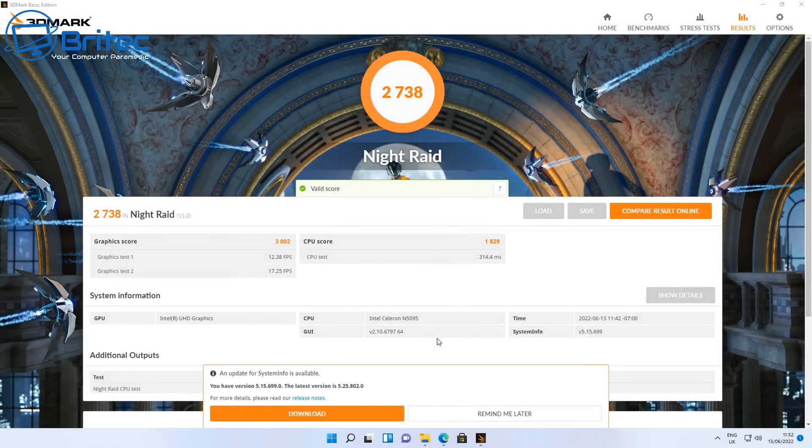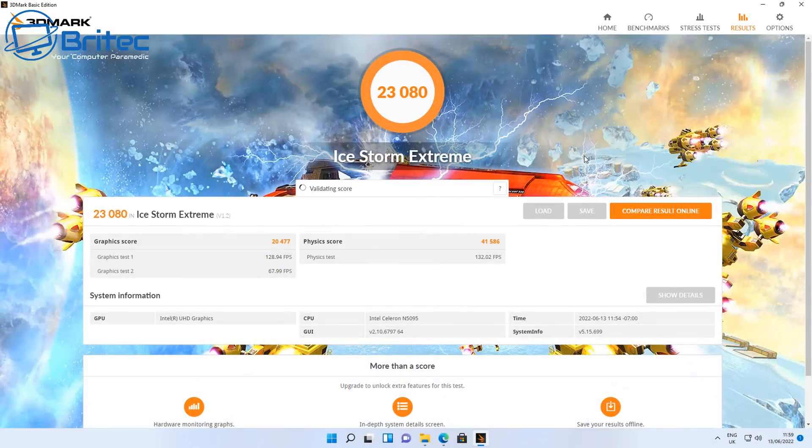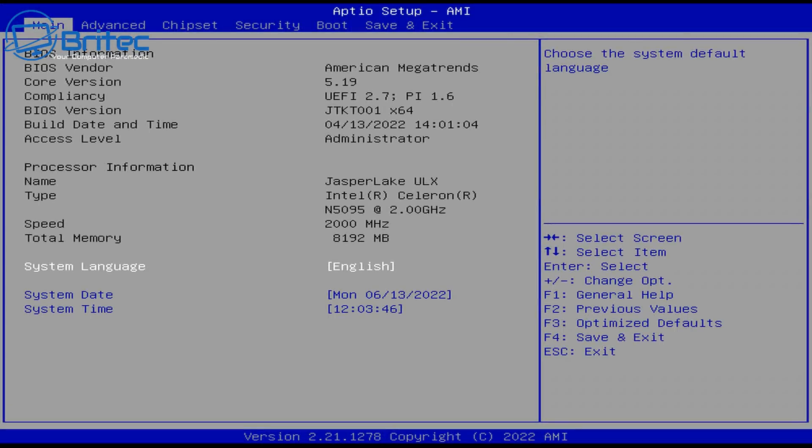For benchmarks, the 3DMark Night Raid score came in at 2,738 using the Intel UHD graphics — don't expect massive graphics scores as it's not designed for that. Running the more lightweight Ice Storm Extreme benchmark, it scored 23,080. These scores reflect the budget nature of the hardware.